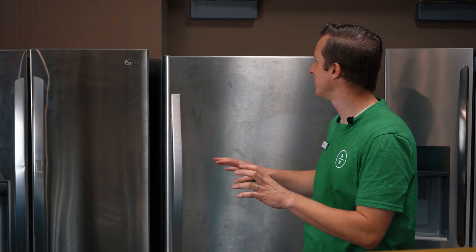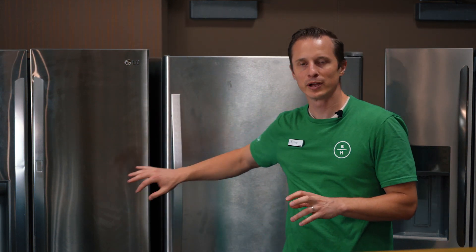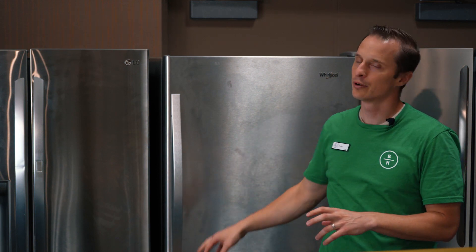Many of us have issues with keeping our stainless steel clean, especially if we have kids running around the house — fingers, sticky things like that. You can see this LG refrigerator has smudges all over it. We've got a Whirlpool fridge here also, and I'm going to talk a little bit more about the Frigidaire as well as a Bosch.